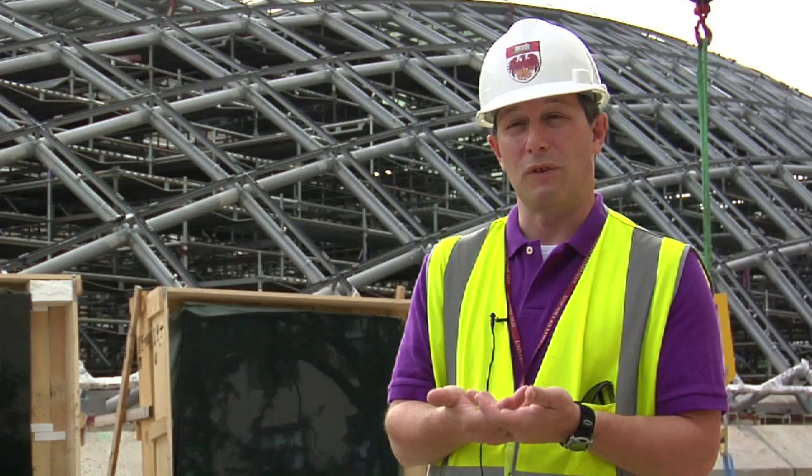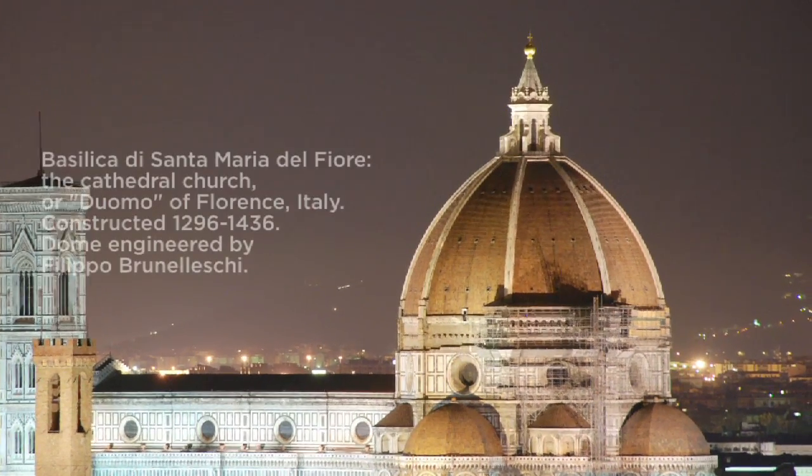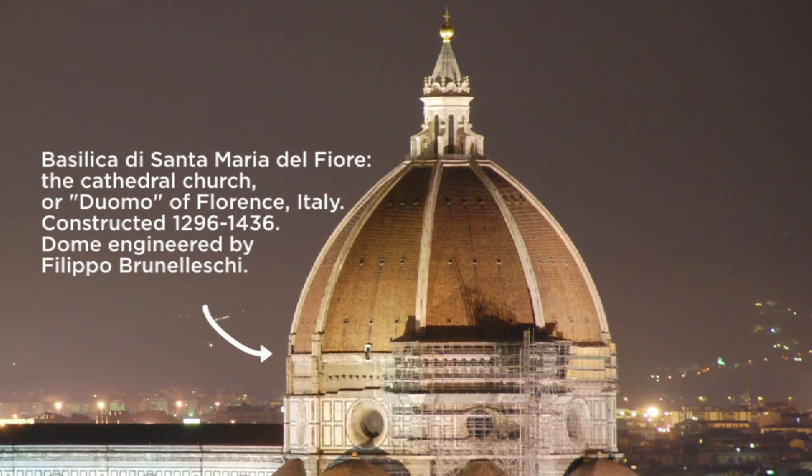We don't want to remove the scaffolding too soon, so it has to be completely loaded before the scaffolding comes out. Much like the Duomo in Florence, which is supported around the structure of the ring, it's the same principle here structurally. Once the dome is fully loaded, the ring beam can now support the structure.